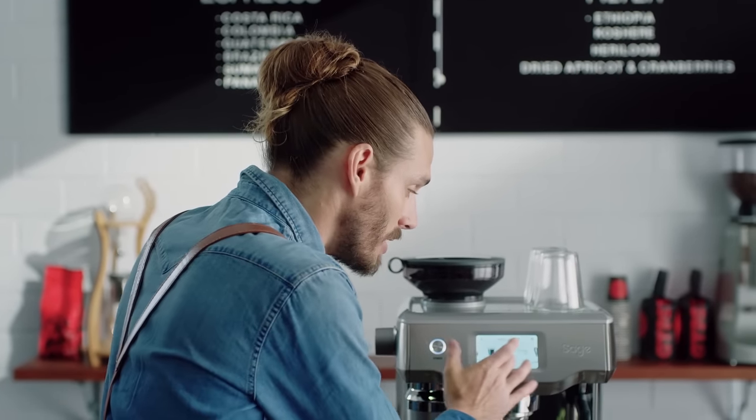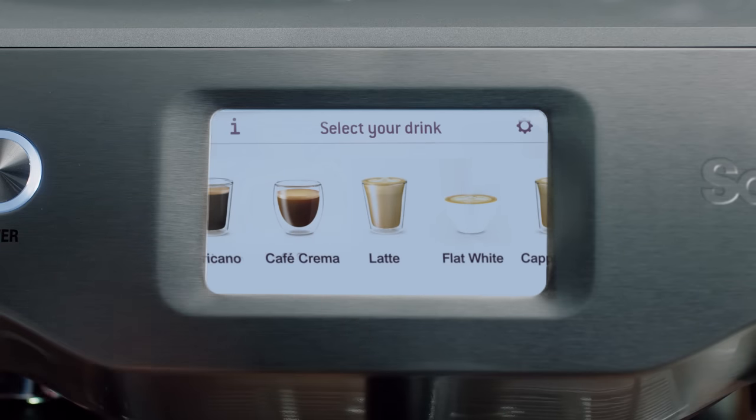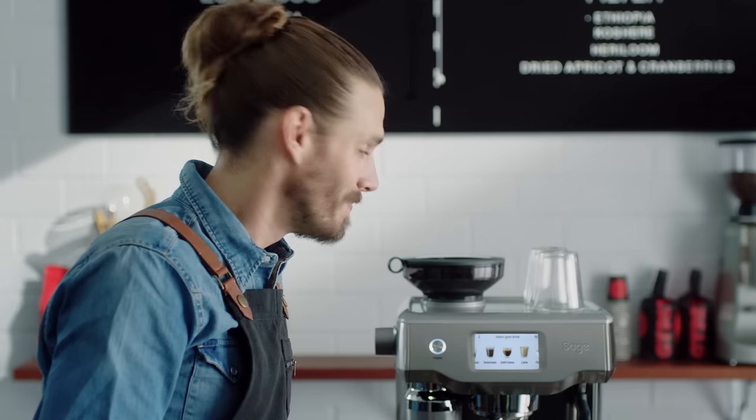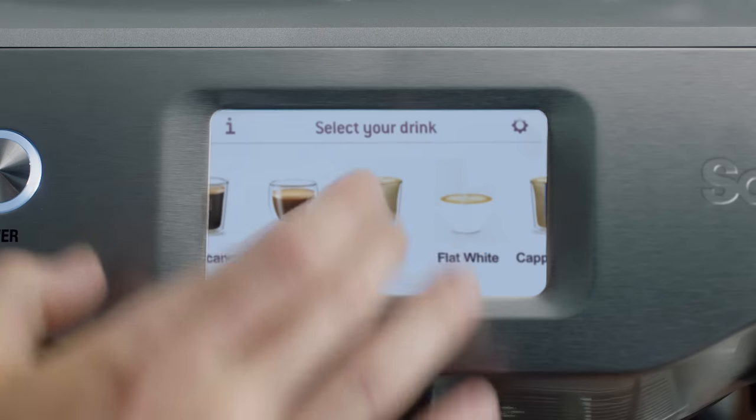There's a clever touch screen. You simply swipe and select your favourite coffee. It guides you through on how to make it. I can even save my own favourites and name them. Let's make a latte, shall we? I'll show you how easy it is.